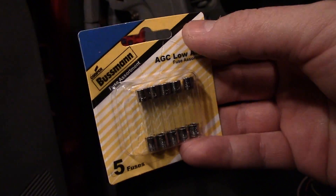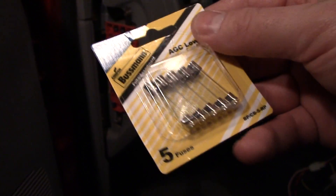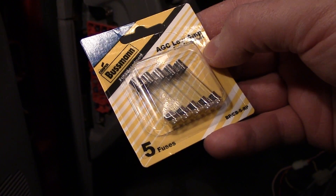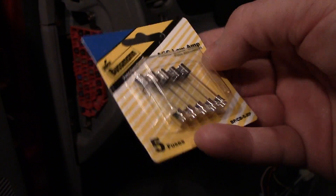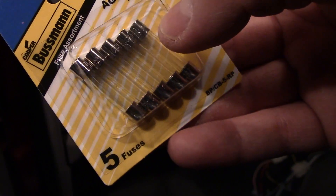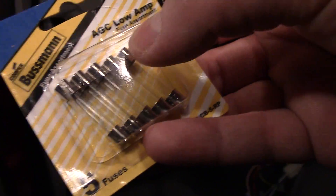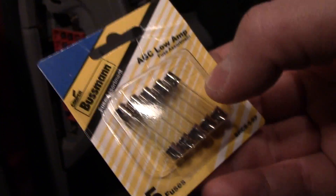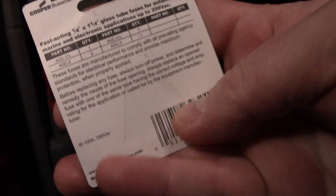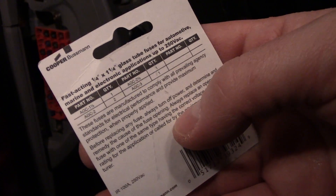Now I will show you another type of fuse. These are in some components of your car. This is a low amp fuse and these also blow — there's a really tiny filament in there, and some of them are thicker. Usually the end caps will tell you the rating, and you definitely want to match the rating or you can ruin your equipment in your car.